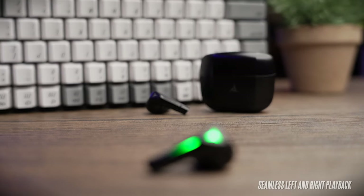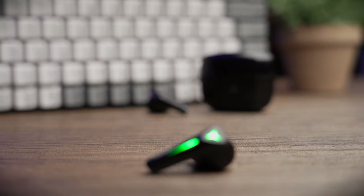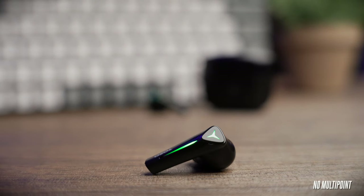Tozo provides a super seamless experience when using the earbuds single-sided — you can take either side out and use them independently. However, there is no multipoint connectivity on these earbuds.